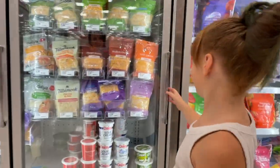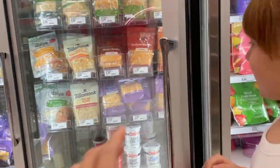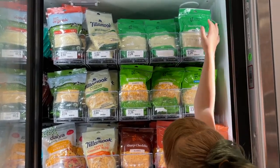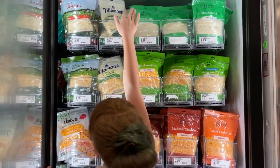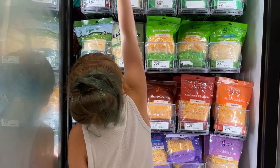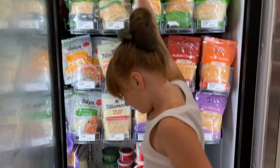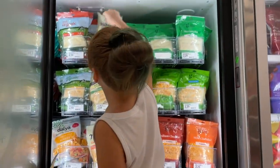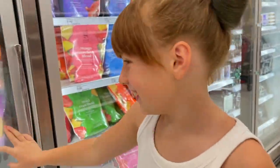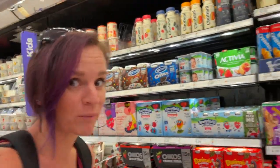We're getting extra cheese — we need mozzarella. To the left, yes, that one looks good. Oh look what Lexi's doing!